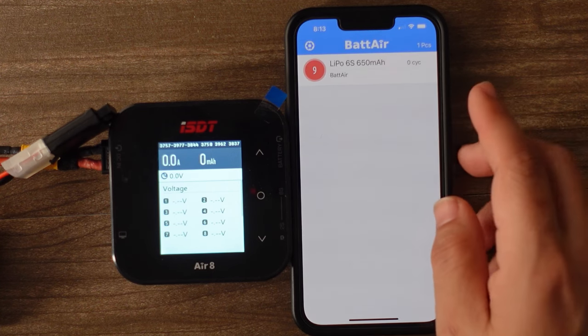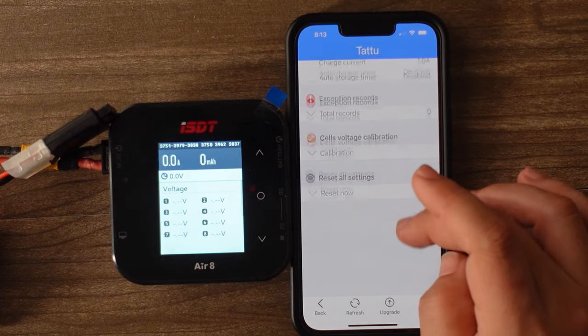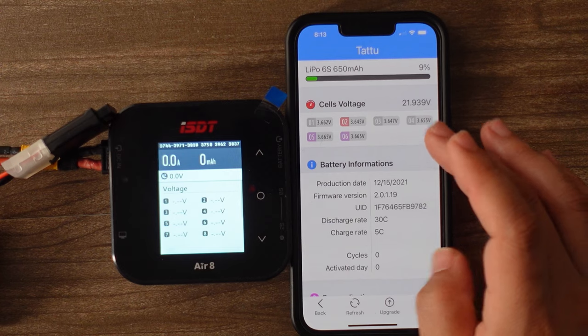Whenever I go back here, you can see how many cycles it's been used — zero cycles — and you can do calibrations on it.